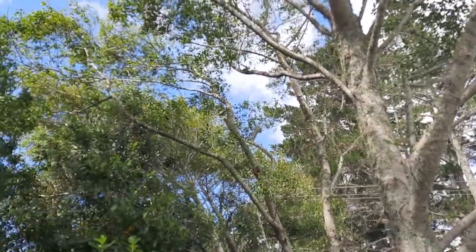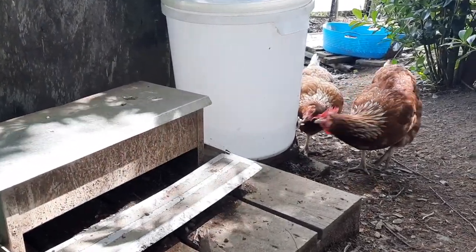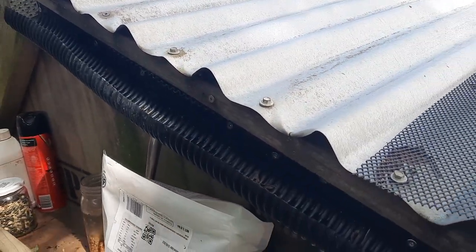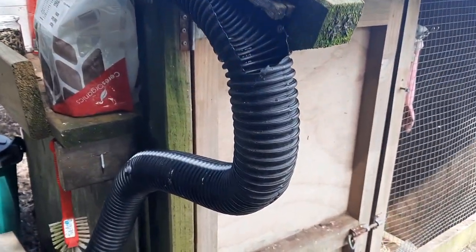Aside from a small patch facing the house where their food source comes from, they make no effort to get out and no one needs their wings clipped. Before we head into the coop, check out this awesome waterer - it catches the rainwater off the roof and runs it into a large plastic drum with nipple waterers.